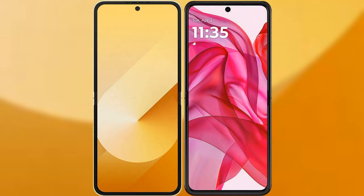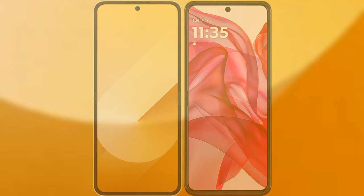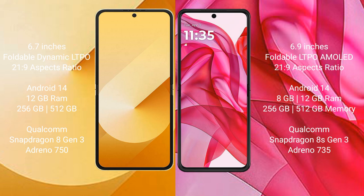I will compare the new Samsung Galaxy Z Flip 6 with the Motorola Razr 50 Ultra. The Samsung Galaxy Z Flip 6 comes with a 6.7-inch foldable dynamic LTPO AMOLED display with an aspect ratio of 21.9. The Motorola Razr 50 Ultra comes with a 6.9-inch foldable LTPO AMOLED display, also with a 21.9 aspect ratio.